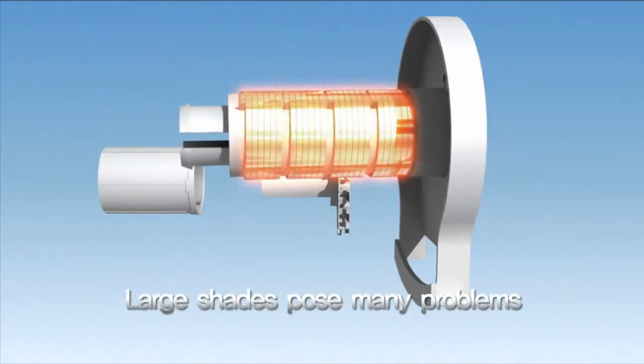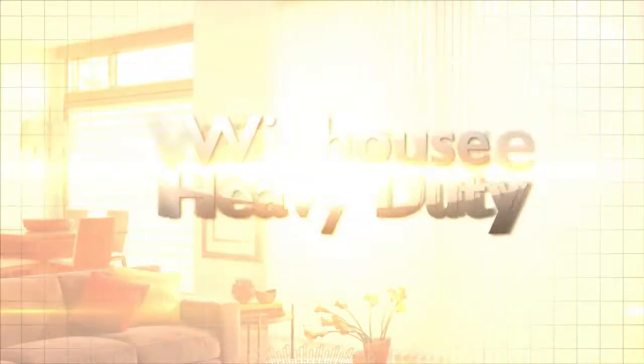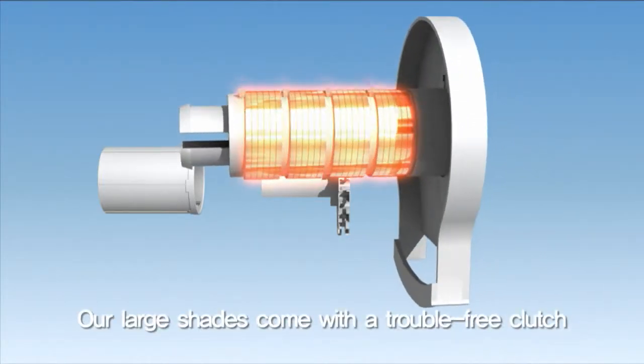Large shades pose many problems. Do your large shades require frequent repairs? Windhouse heavy duty systems offer a 10-year warranty. Our large shades come with a trouble-free clutch.